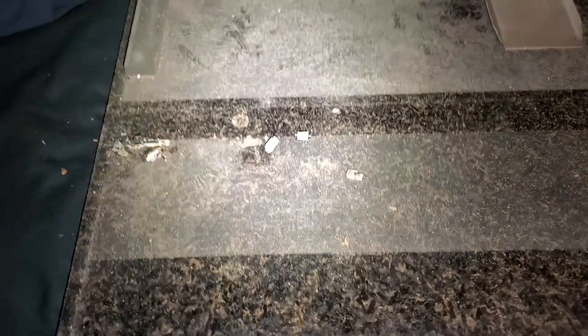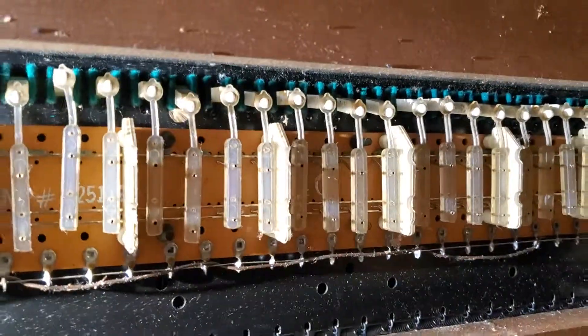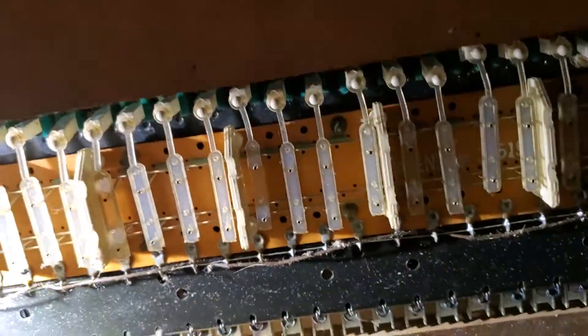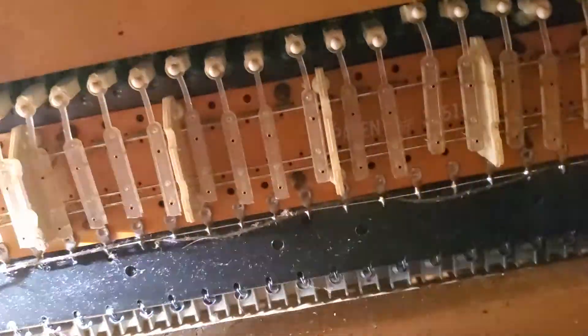Let's take a look. Okay, there are some bushings. Let me get the flashlight. Those look to be the original bushings. Wow, you can see just how off the keys are, just based on how crooked these are. Surprisingly, the contacts themselves look in pretty good shape. Springs look like they're in pretty good shape. That's definitely dusty.